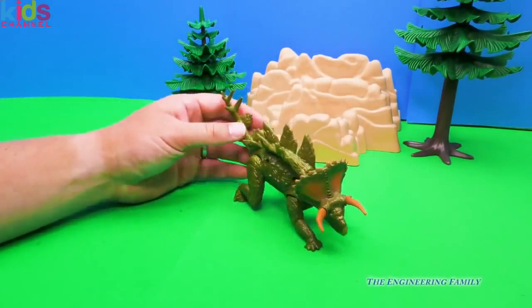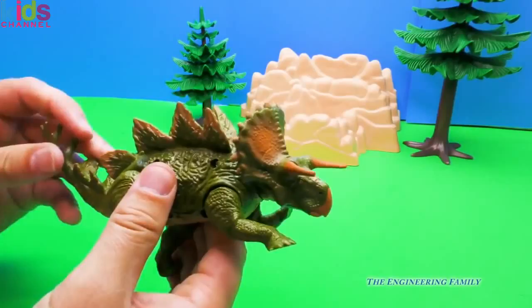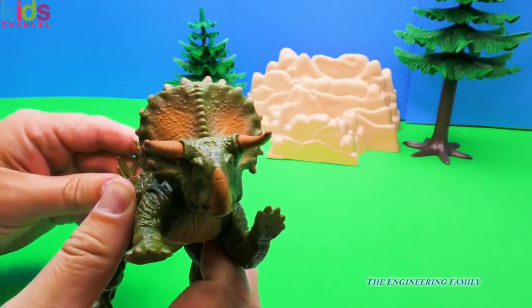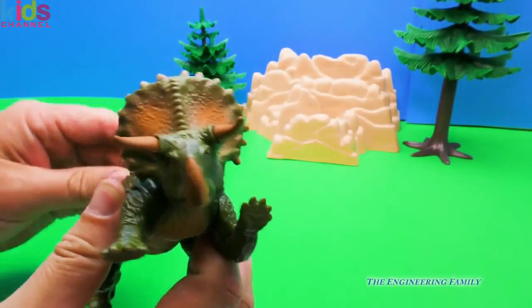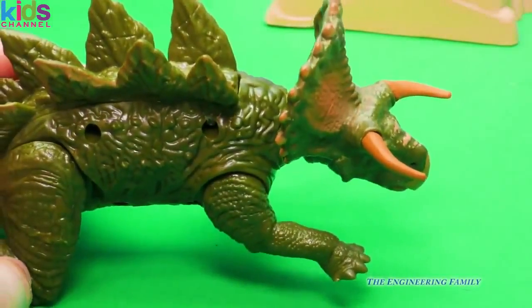So this is a stegoceratops right here. And watch — if you move his tail, his head sticks out, just like that. That's pretty cool. What do you think about that, Mr. Stegoceratops? Let's see that closer. His head's in and it's out.